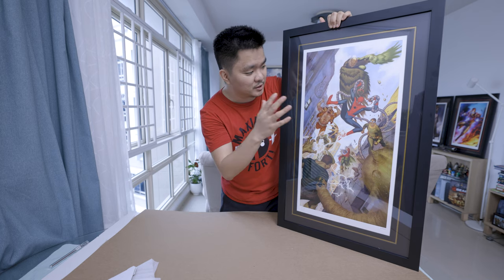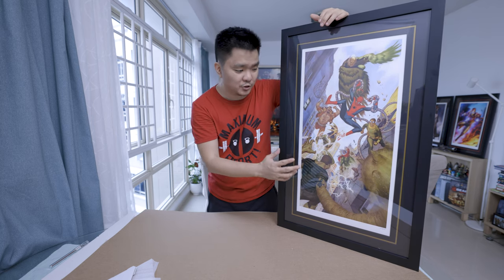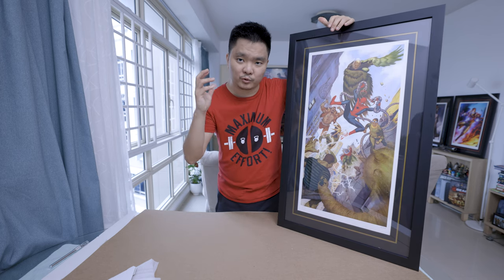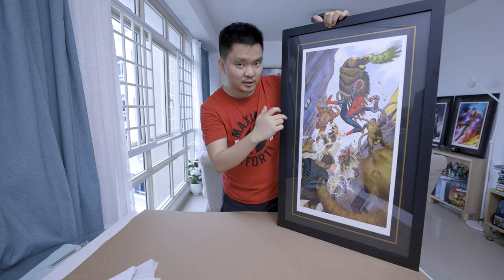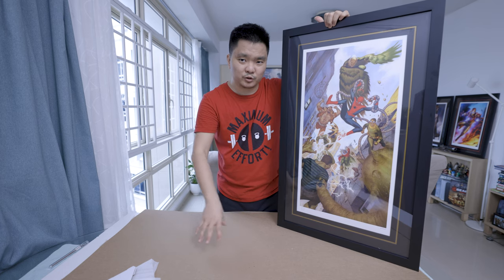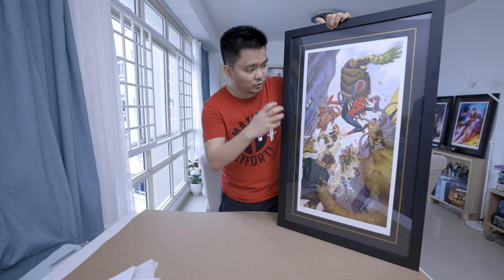Before we go to the close-up, some information on this piece: this is Julian Totino Tedesco from Sideshow Collectibles, $450, still available on their website — do check it out. There's the option for a white frame and a black frame. I got the black one, though I think the white one is pretty awesome as well because of this gold trim. I was afraid the trim was more of a yellow, but it seems it's a bit darker — more of a gold — so I think it would look awesome with a white frame as well.